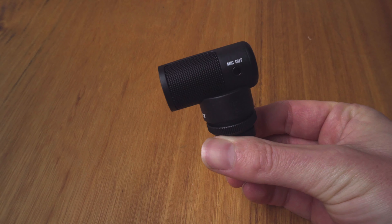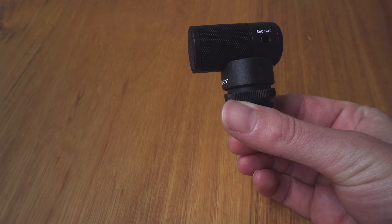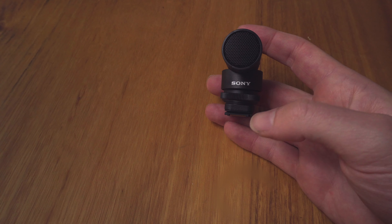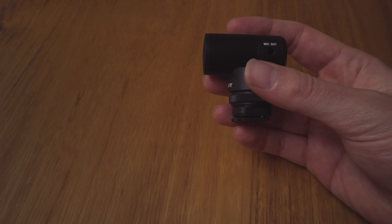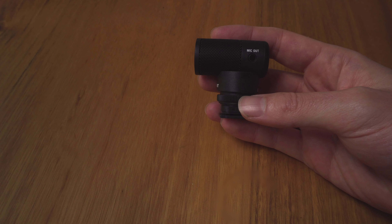The design of this mic is a little bit different. It's seriously tiny, weighing only 34 grams. You've got a plastic mount with a built-in shock absorber and a mic out 3.5mm jack.